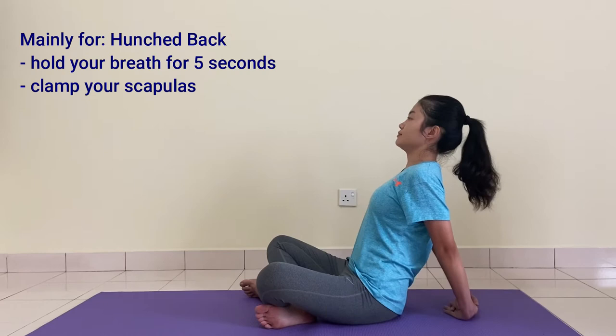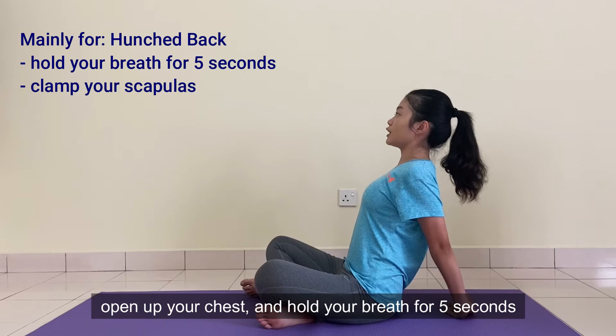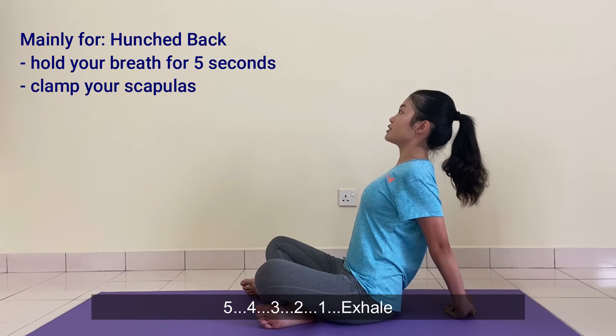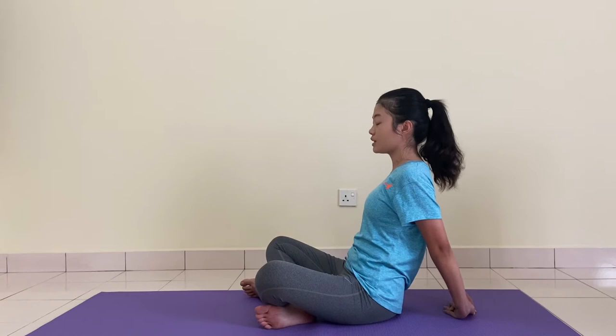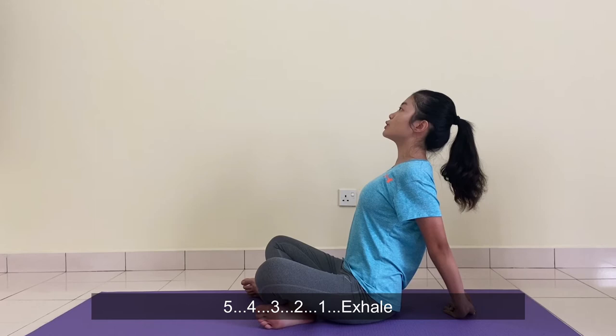We're going to inhale. When you inhale, remember to clamp your scapulas and open up your chest. Hold it for 5 seconds: 5, 4, 3, 2, 1. Exhale. We're going to do one more time. Inhale. 5, 4, 3, 2, 1. Exhale.